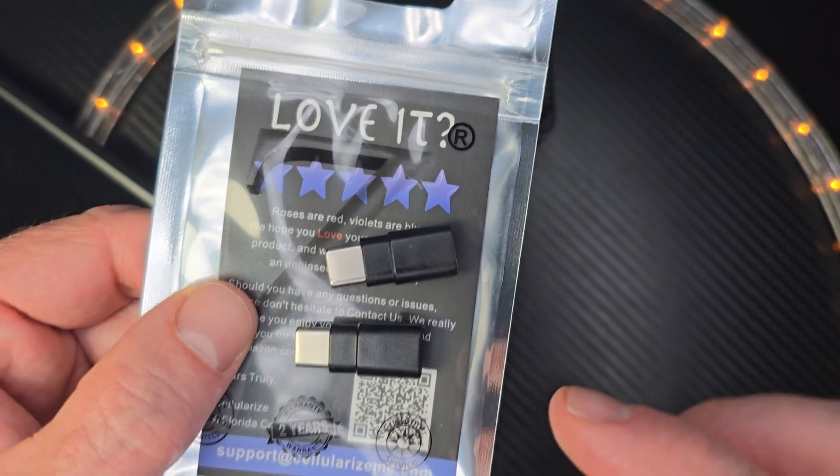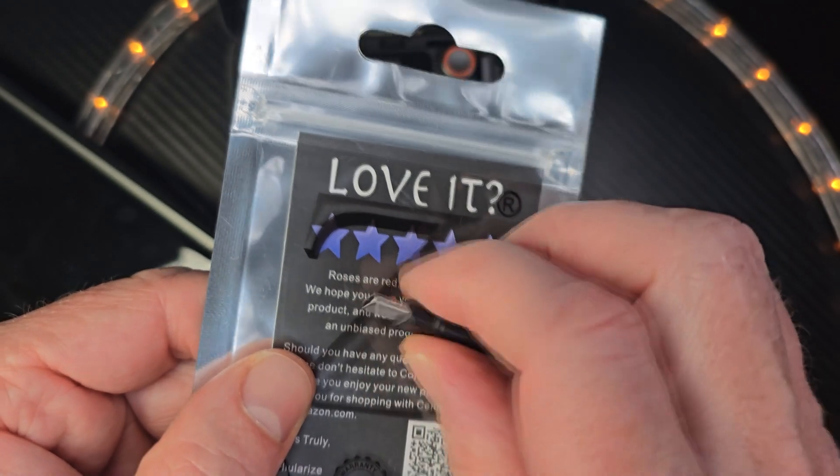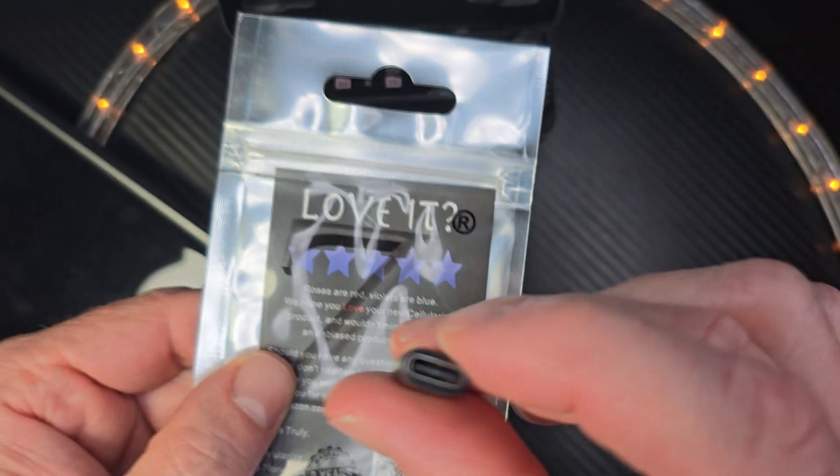Hey, welcome to the show. Check this out. I just got this little package. They have extenders for your USB. It has a male and a female.